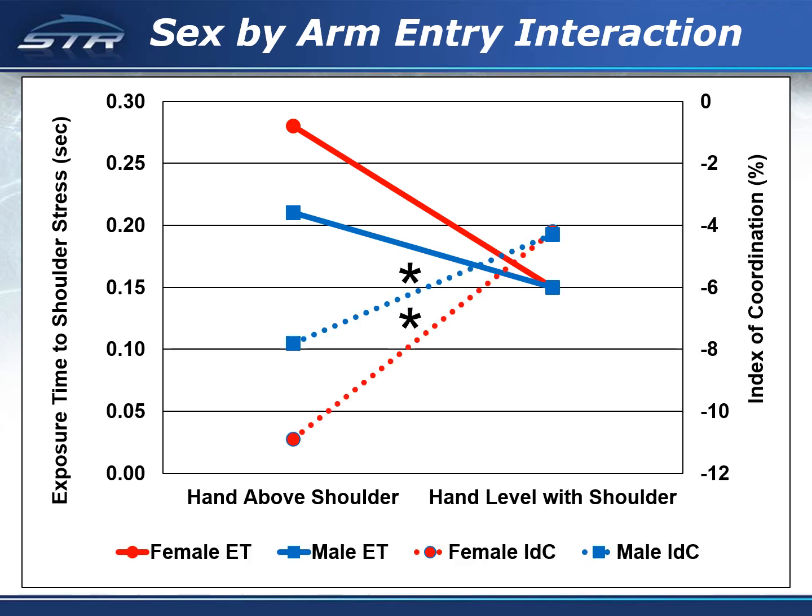For both males and females, the index of coordination was significantly higher for the swimmers who completed their arm entry with the hand level with the shoulder.